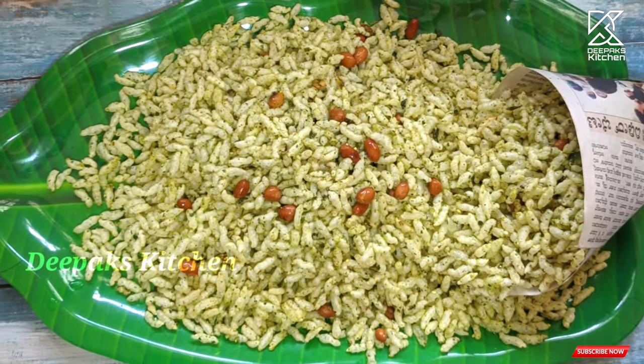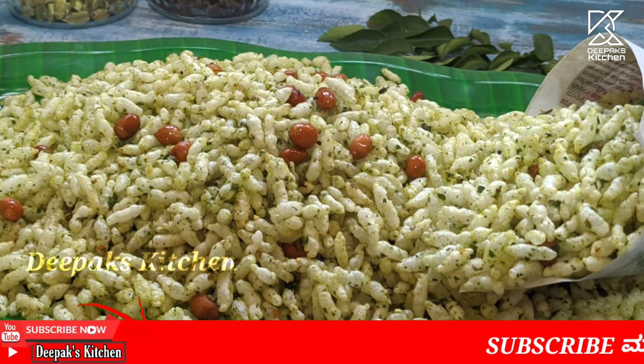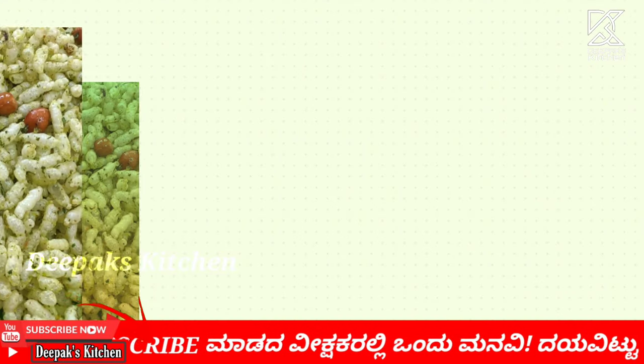Hello everyone, welcome to this video. I am Deepak Chatriya. I am a snack item.